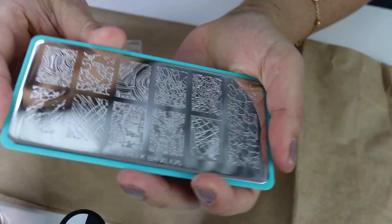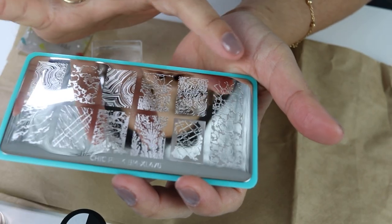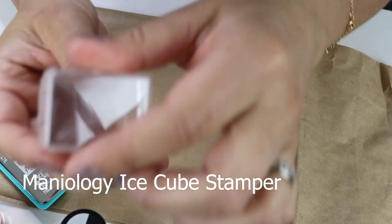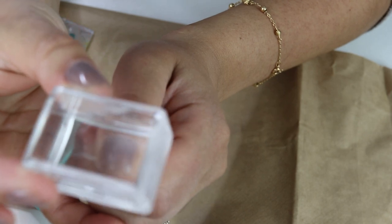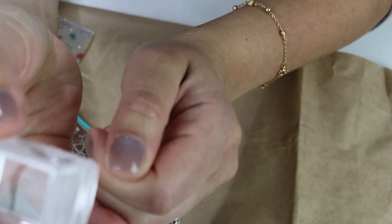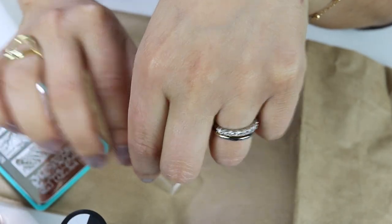I have my stamping plate — I think I'm going to go with this one. I have the little stamper, which is cool because it's clear. Once you put it over, you're able to see your nail. You'll be able to see the nail like a little window once you apply the nail art. Huge improvement from what I've used in the past when it comes to nail stamping.